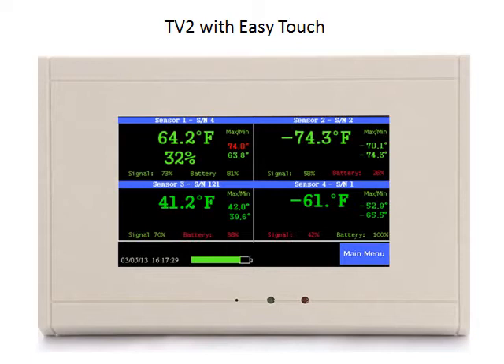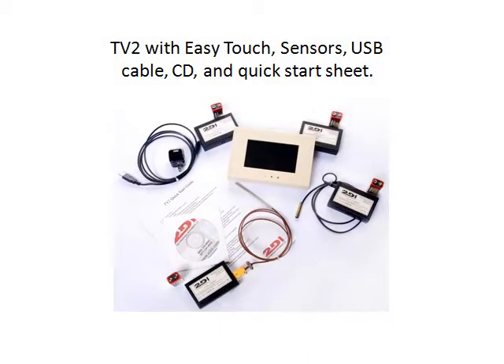Installing the TV2 with easy touch is simple and quick. The TV2 comes with one or more wireless sensor modules, a battery for each, a USB cable and power plug, a CD, and a one-page quick start guide.